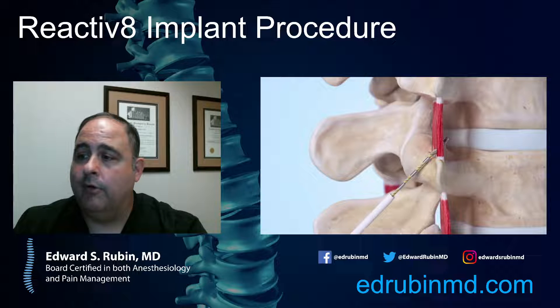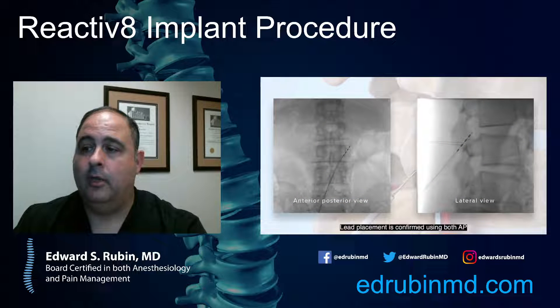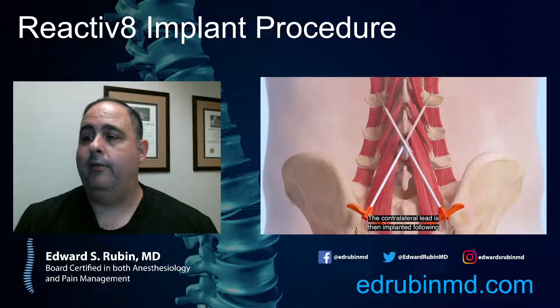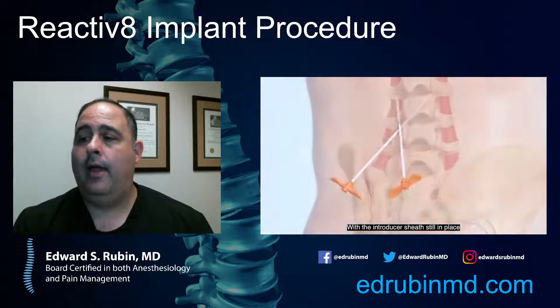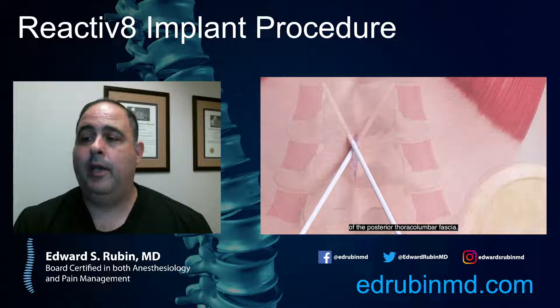All of those techniques are considered palliative, meaning they're just helping the pain without fixing it. There are not a lot of procedures out there where we can hope to strengthen and restore muscles back to normal function. As you can see in the video, one side has been placed and then you place the other side crossing over, and those will connect to a battery — so there is a battery implanted. At this time it is not MRI compatible, but we expect that in the near future there will be MRI compatible versions of this device.